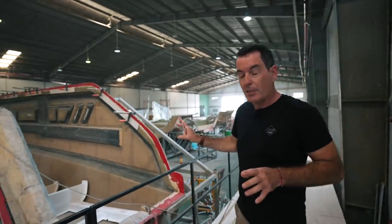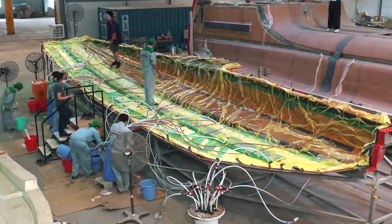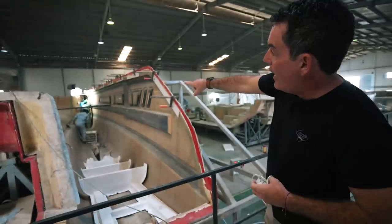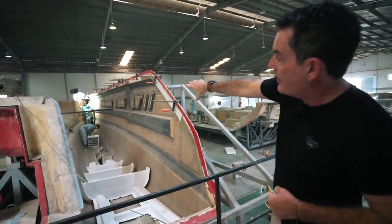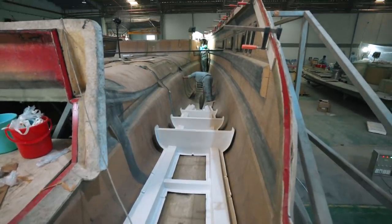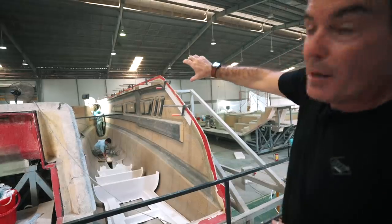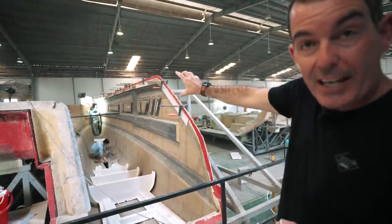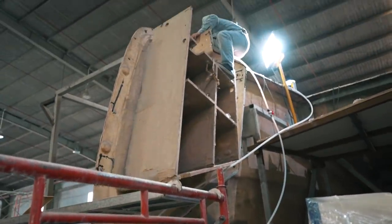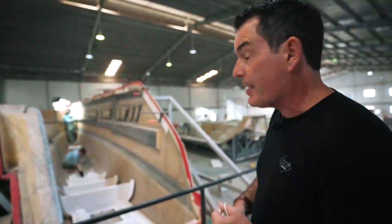Moving over to the starboard hull, you've got the first insert going in. When we saw this last week it was literally upside down getting infused. Right now they're just finishing off the infusion for the bulkhead — they're actually using a bagging infusion process to vacuum infuse that bulkhead into place in situ. So it's not just bonded in; they're bagging and infusing in situ, which is bloody fascinating.